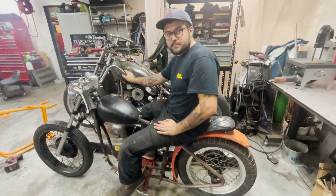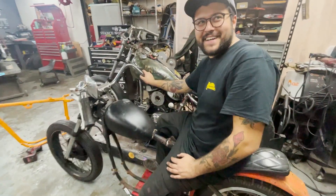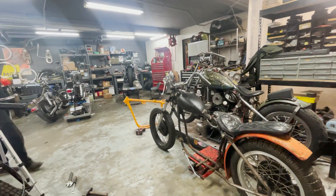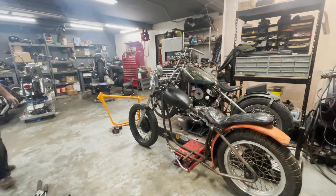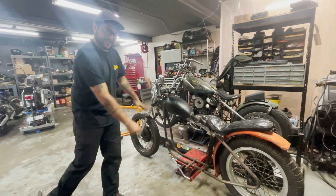Are you going to be ready for Sportster summer? I think so. It's going to be hard to sell this one. There it is. It looks pretty damn good. Now just imagine an iron head motor right here.